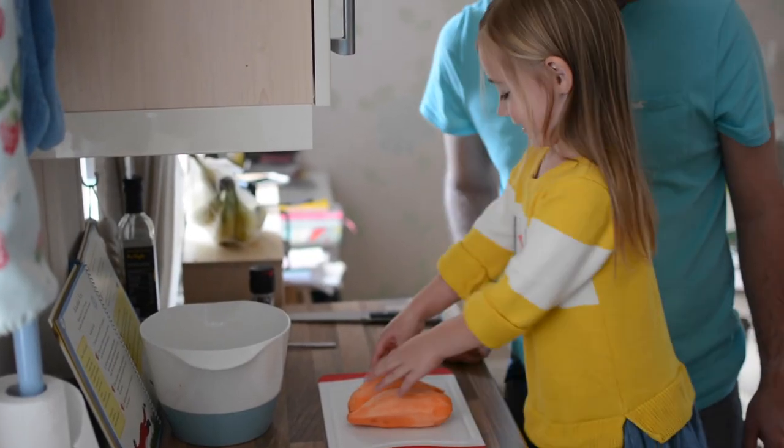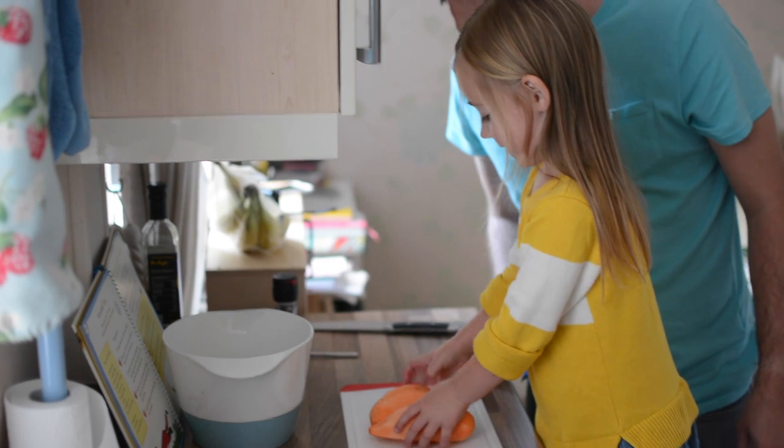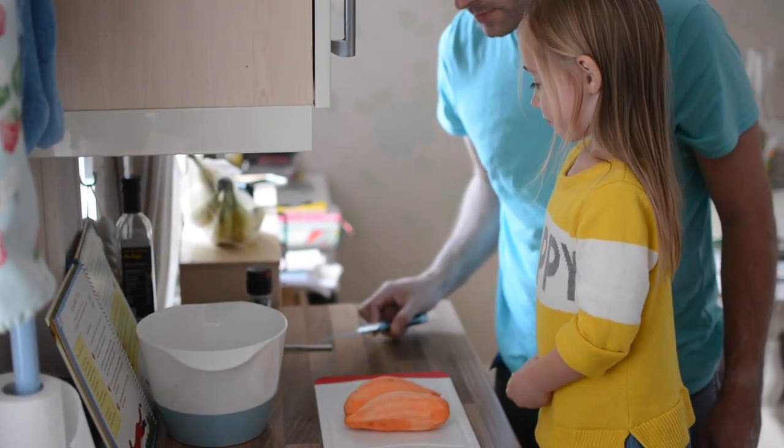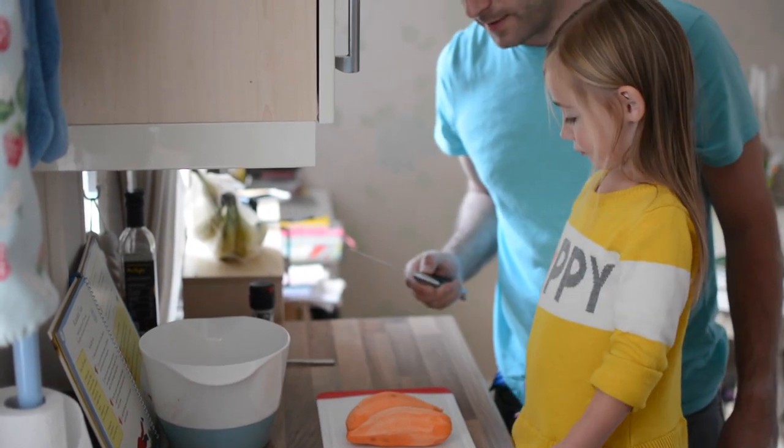What do we need to do next? Cut! We need to cut them? Yes, we need to cut them. I think Daddy needs to do that because the knife's quite sharp, yeah? Yes, it's quite sharp. I will do this — but be careful. I'll be careful, don't worry.